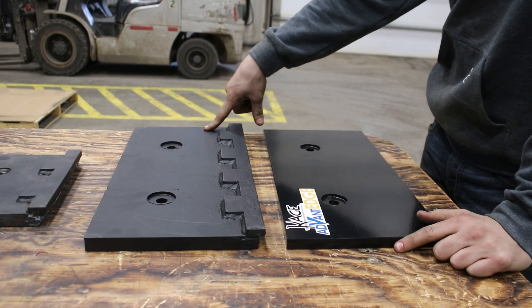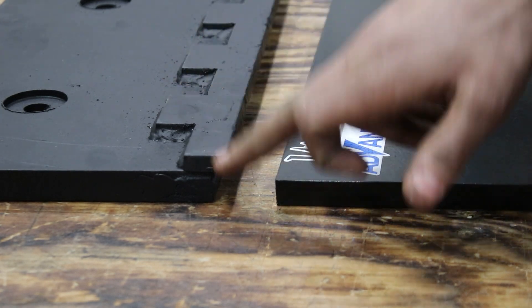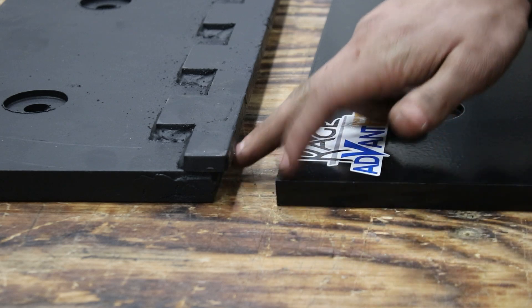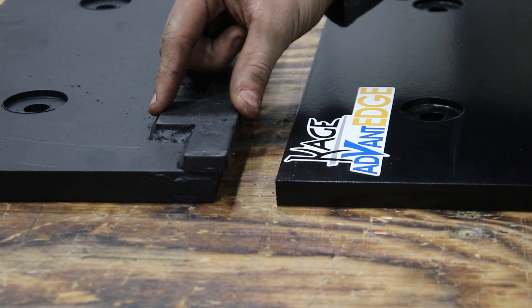And this here is our carbide Advantage plate. As you can see on our carbide Advantage plate, the carbide is inserted into the steel and runs all the way down the entire cutting edge. Here we have patented wear gauges.